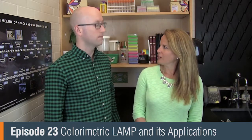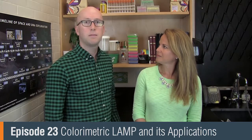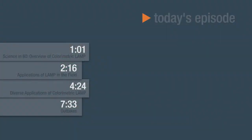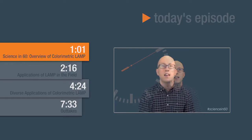Nathan, we talked about colorimetric LAMP a few years ago. What has changed since then? So at that time it was a new technology we were excited about, but since then we've released a formulation as a product so people can buy it and it's gotten out to the field for a lot of people to try it in new and exciting ways. In our Science in 60, Nathan will give us an overview of how colorimetric LAMP works.